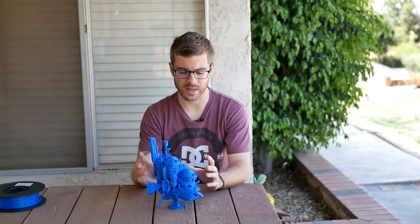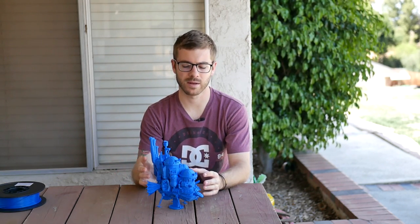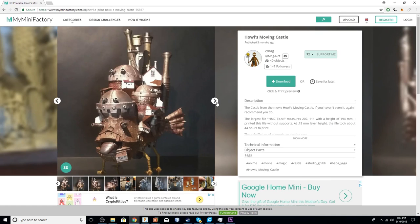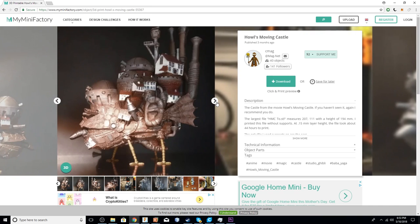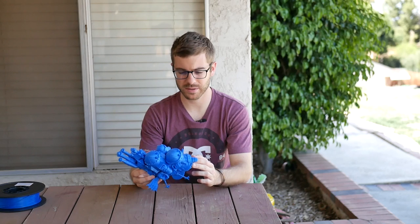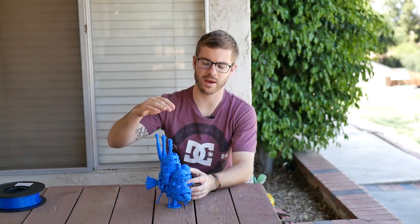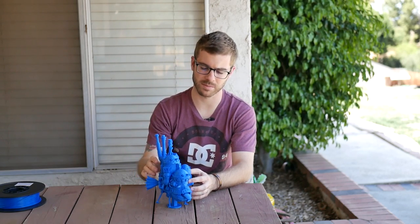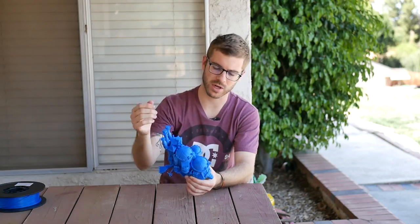I decided that this was the perfect time to finally print this out. So this is Howl's Moving Castle by a person named CMAG on My Mini Factory — I'll place a link in the description if you want to download this model. It prints in two main body parts and then a bunch of tinier parts. I had to do three main body parts because the printer didn't have the height I needed, so I imported it into Mesh Mixer and sliced the top part into one more chunk.